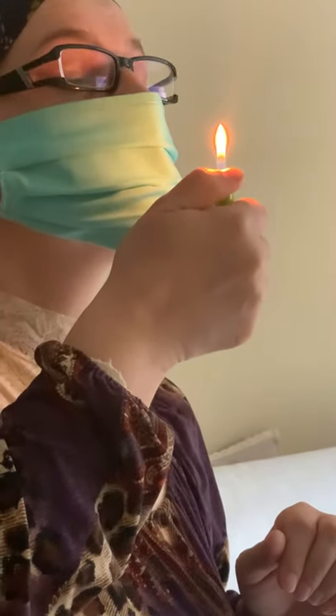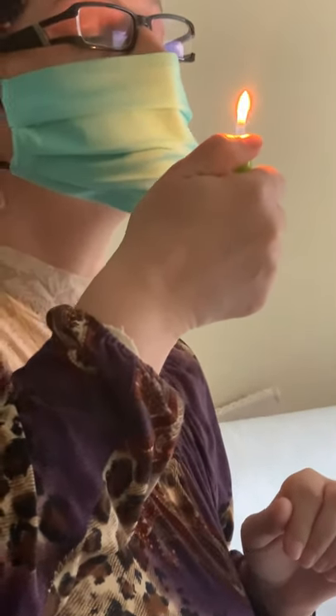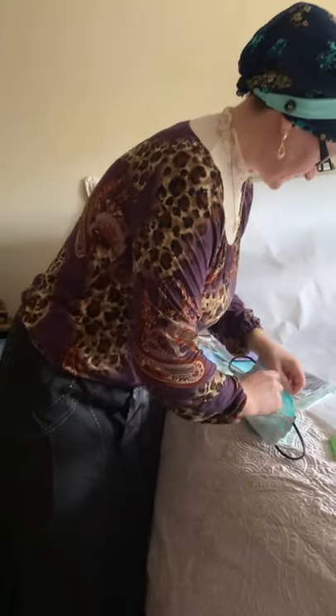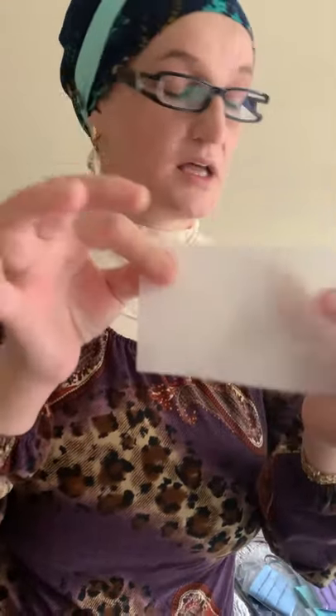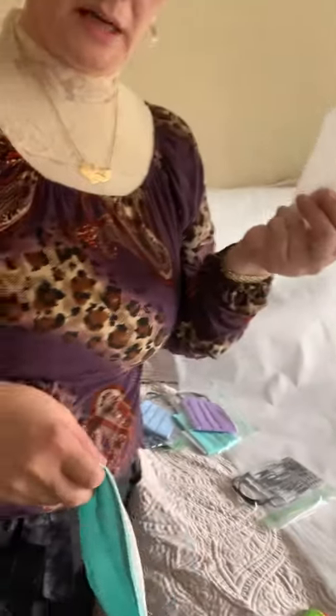I was afraid to burn myself, but this filter is really good and you are well protected. As you see, guys, with a simple filter — just like this — look how much protection you get.